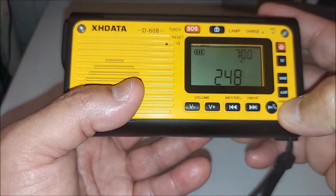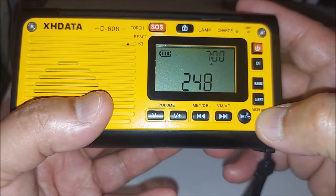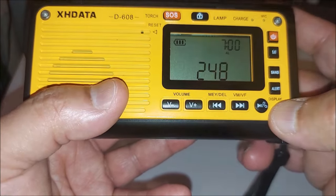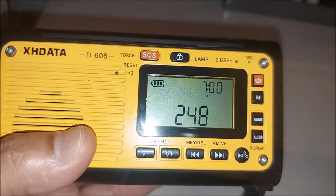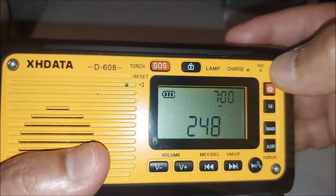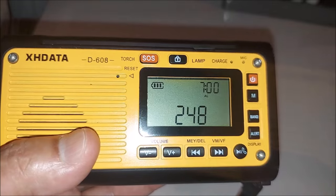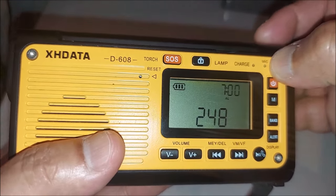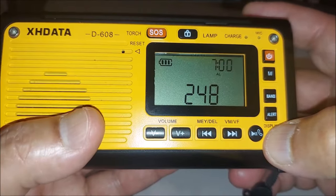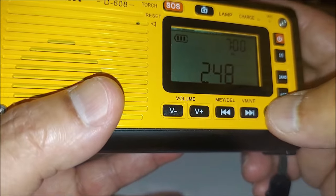This button here is used when you're using Bluetooth with your smartphone. There is a small microphone right there — I have not used this feature, but when you have it on Bluetooth you can answer your phone just by pressing this button.